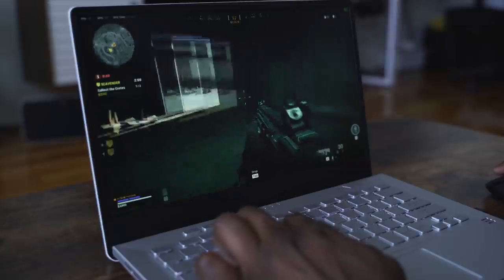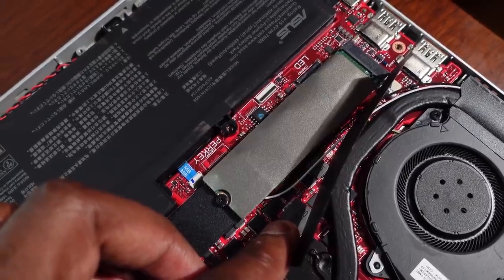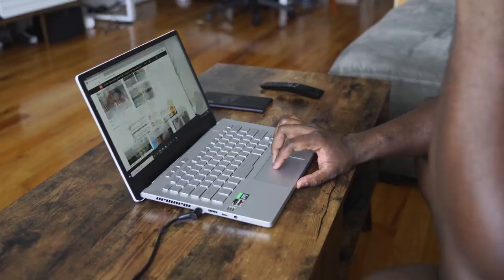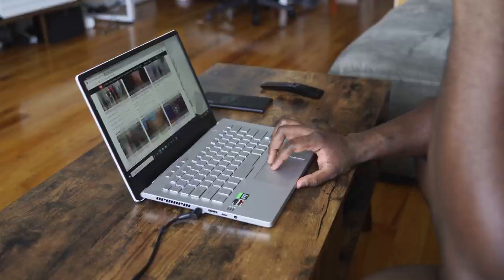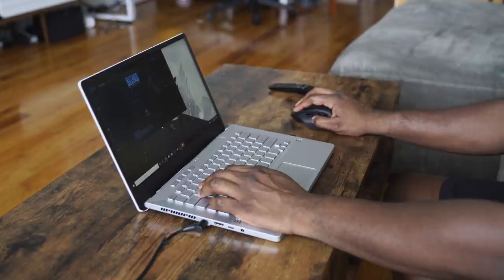There are a lot of things to like about this laptop, but some things I don't necessarily like. The RTX 2060 Max-Q is the only graphics option, and I would have liked to see a 2070 or even a 2080 to fully showcase the performance range. It also only comes with 16 gigabytes of RAM, and there's only one DIMM slot to expand it, so be very careful about how you do that. Plus, it doesn't have a webcam — and in today's day and age, that's something that's definitely needed.